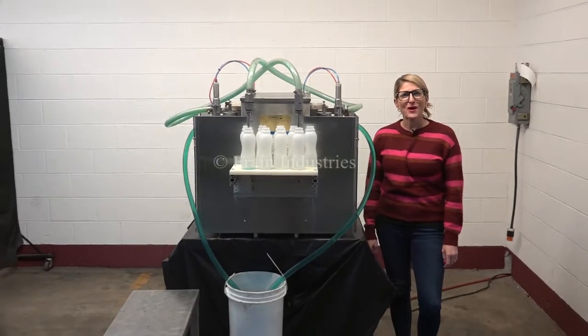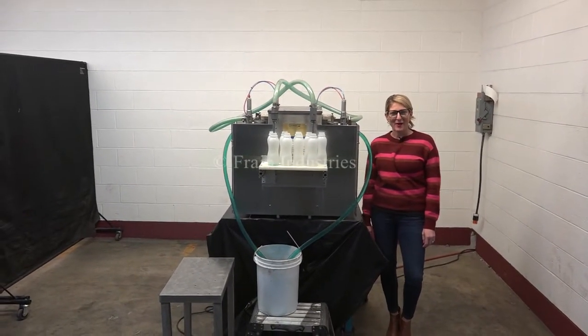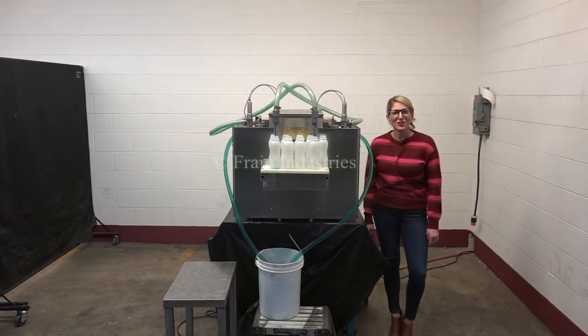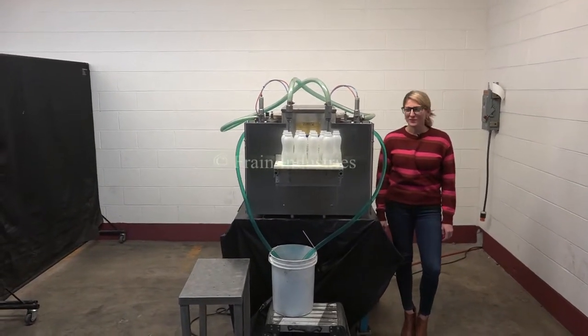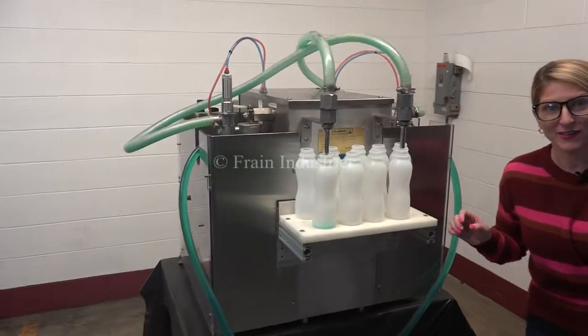Today we're cycling your Fill-O-Matic two-head filling system. We recommend you read the manual in its entirety before powering up the machine. The voltage is currently set to single phase 240 volts. Today we'll be filling 12 ounces of water into this container on an automatic fill.